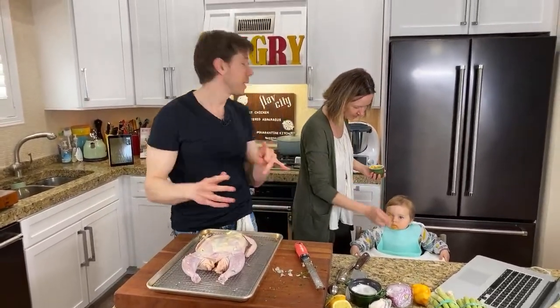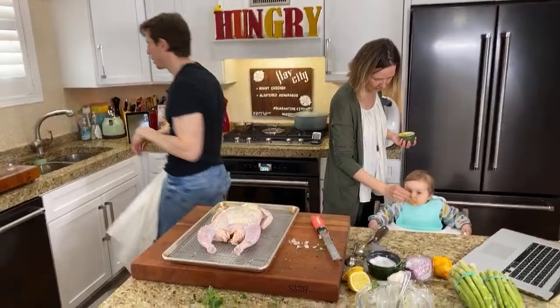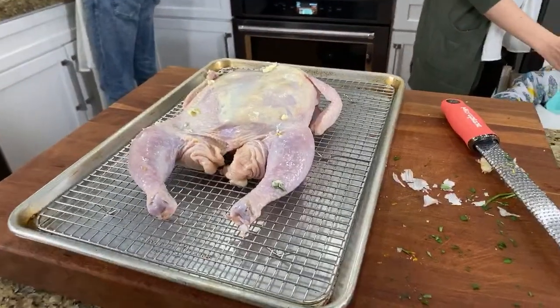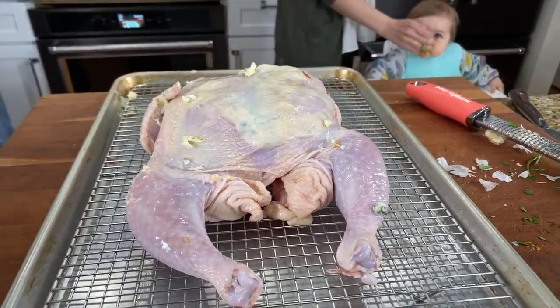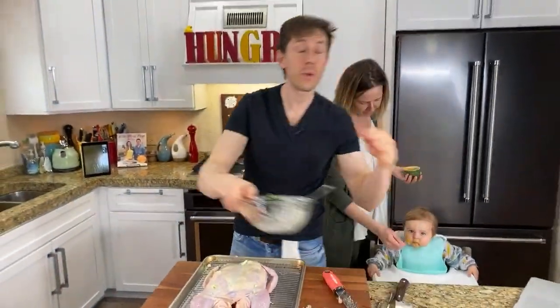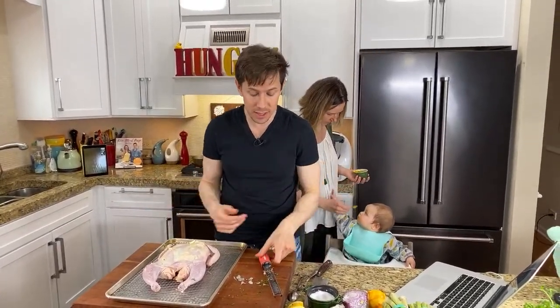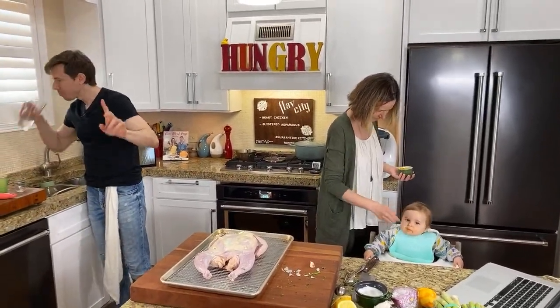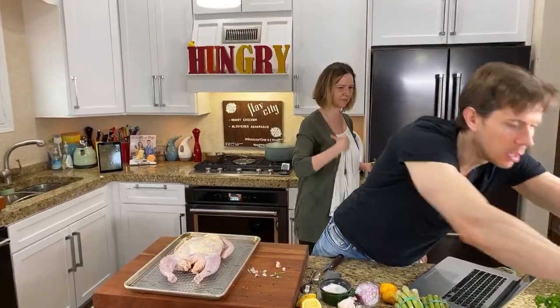Oven's going at 450 — relatively hot because I want crispy skin. The rack system helps drain away fat, promotes airflow, and allows the chicken to cook evenly without overkilling some of it. It's the same theory as the chicken wings last week. Ideally I would have thawed this a couple days ago and air-dried it overnight with salt and baking powder on the skin, but that didn't happen. I should have patted down the skin on the outside to make it even drier.